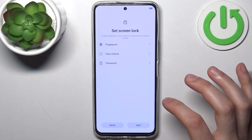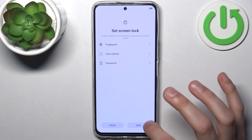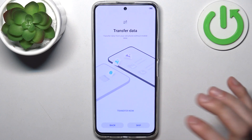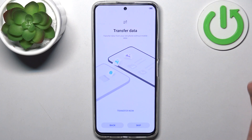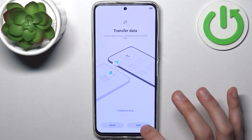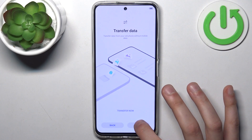Then you can set up a screen lock, but you can also just do this later in settings and skip this step for now, or just don't do this at all. Then you can transfer data from your previous device if you want to, or you can just skip this step and set up the device as new.